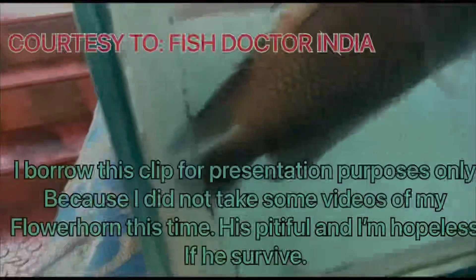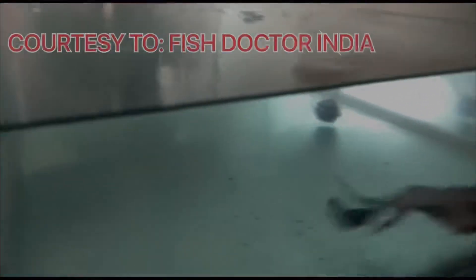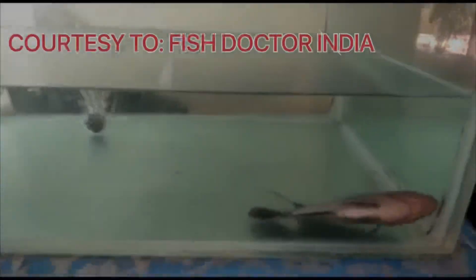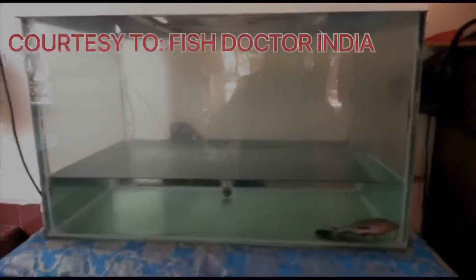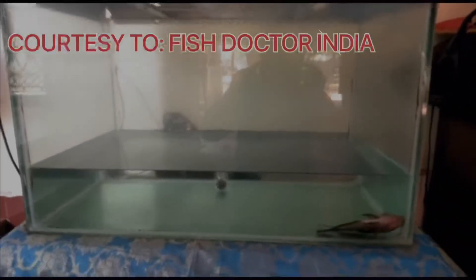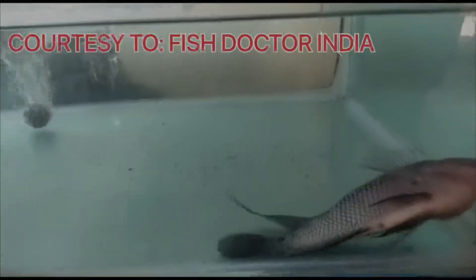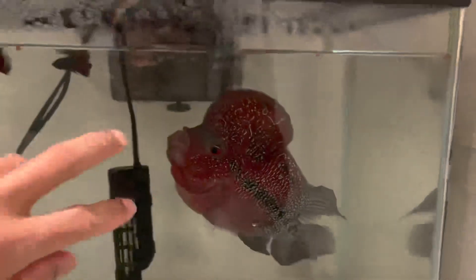After removing some air from the stomach of our flowerhorn, it was like this. For up to two weeks he barely ate, so I added some live fish to awaken his carnivore instinct so that he could use his energy by trying to catch his prey. It really helped a lot. After two weeks, this is the development of our fish.